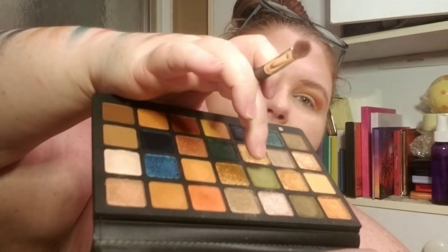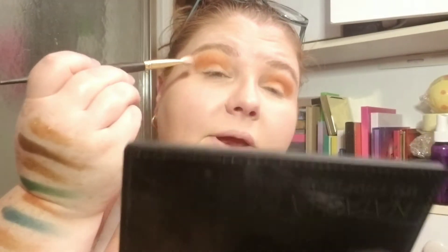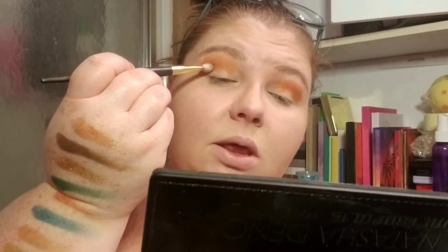Next, I'm going to go with this green right here called Lethal. I'm also going to put that in my crease, just smaller. Again, tap it and then blend it.